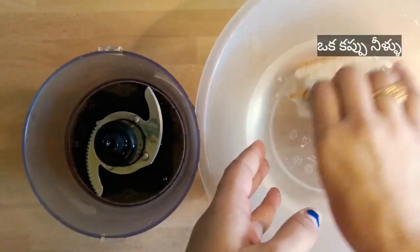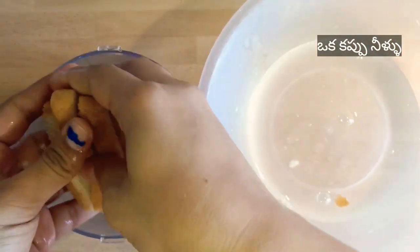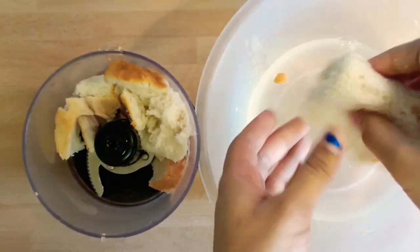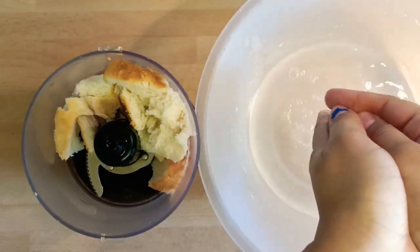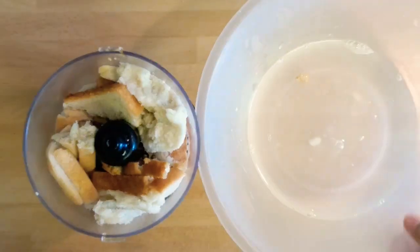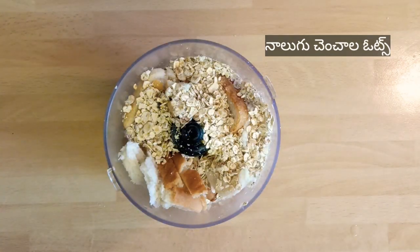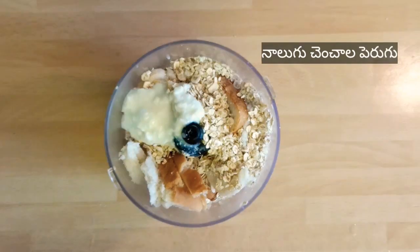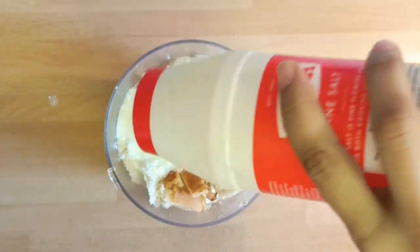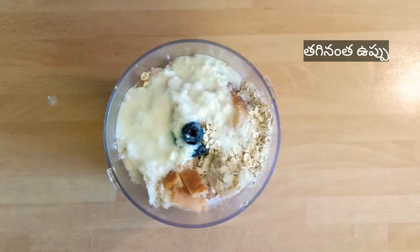First, take two bread slices, dip them in water, make them into small pieces, and add to the mixi jar. We are going to grind it in two batches. Add four tablespoons oats, four tablespoons curd, and salt according to your taste, and grind these ingredients into a smooth paste.